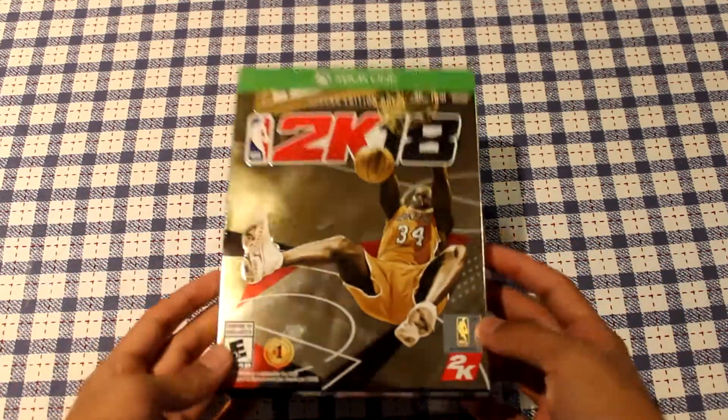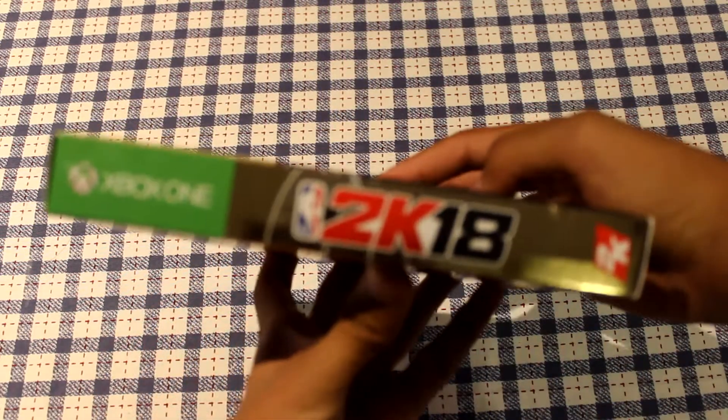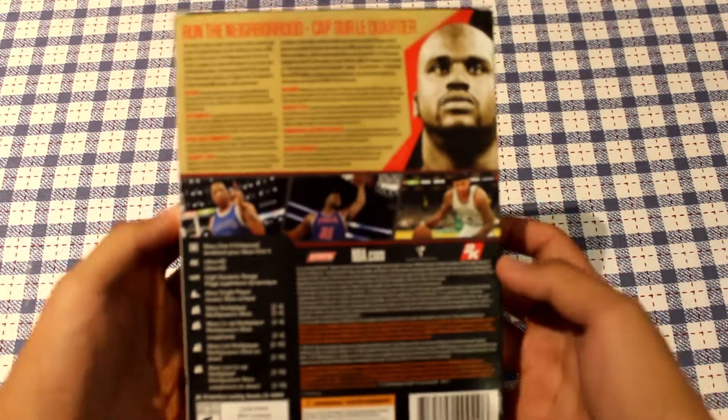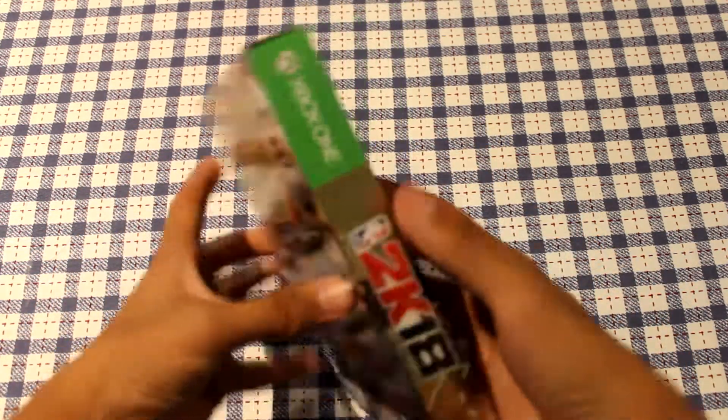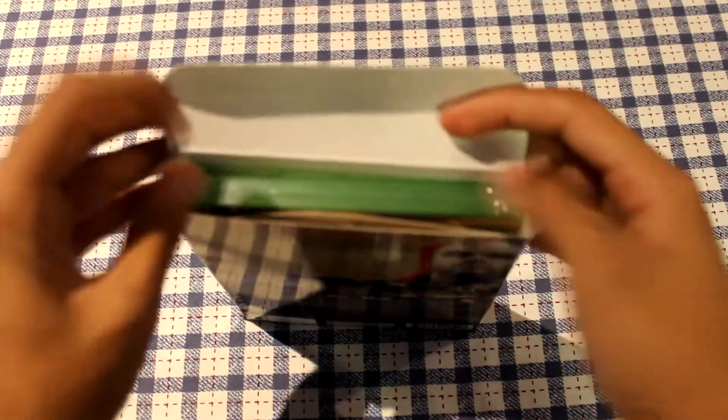First off I would just like to say that I am very thankful for getting this gift, I do not take anything for granted. This is the Legend Gold Edition for Xbox One and I'm going to be opening this up right now.